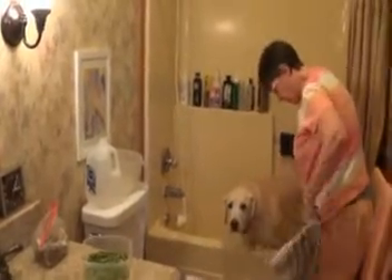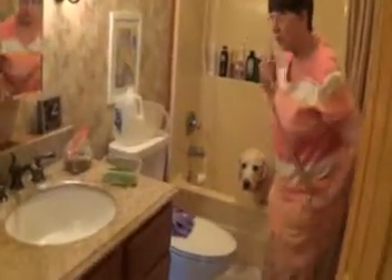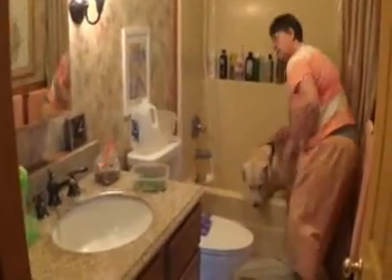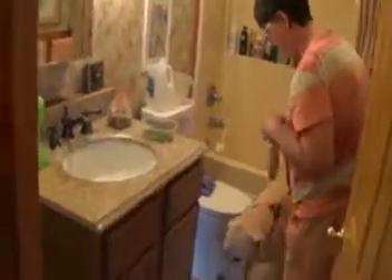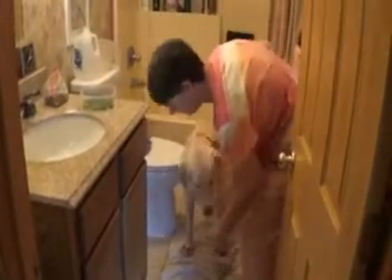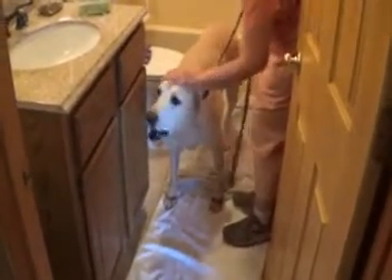Now we're going to have him come out — I usually get the leash for this. Remember, you do not dry the paws or the elbows because you want them to air dry. When we're done with this procedure, I give him a few kibbles — he knows he's going to be getting the kibbles. He has a little routine here. Good boy, Sam, you did good.